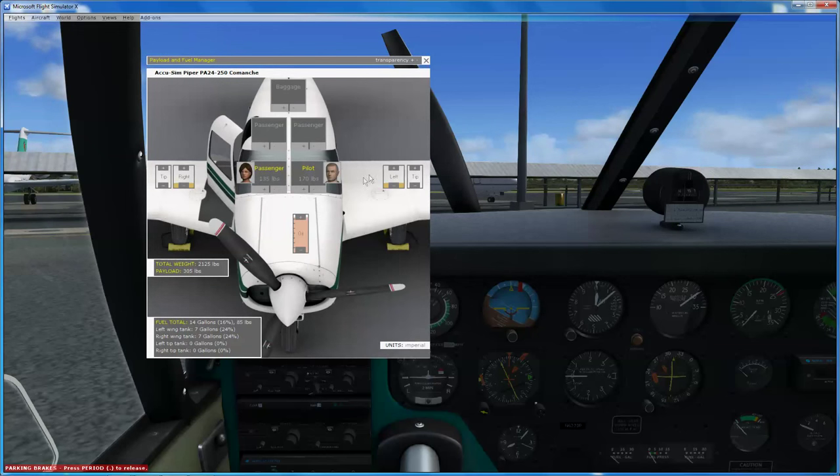You can adjust your fuel, passengers and oil. We haven't got a lot of fuel, so let's put it up a little bit - about 10 gallons a side. We don't want it too heavy because we're going to throw it around the sky a little bit in a while.